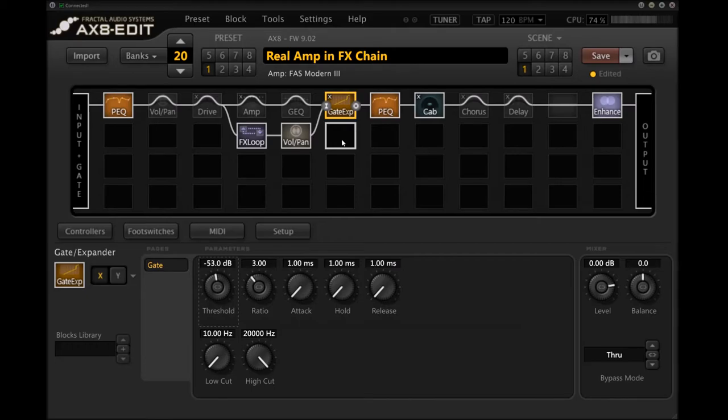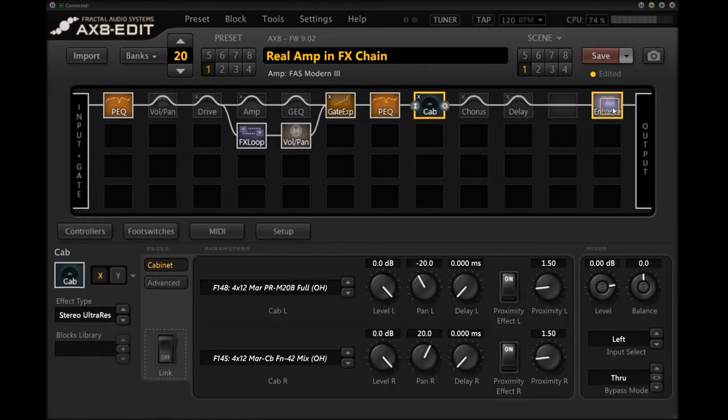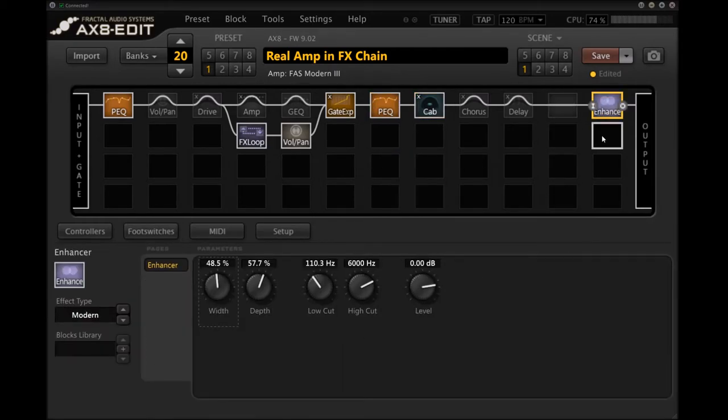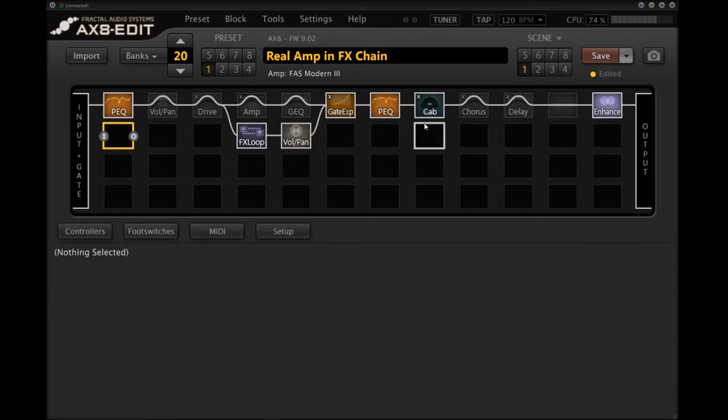Fortunately the Fortin Zool being in the effects loop of the Thrasher is taking care of the actual noise gate part of it, so I don't need to worry about that. A little bit of modification — just a boost in the lows and highs into a cab and into an enhance block, which I'm just using for this video. If you're recording with this kind of stuff, turn that off and play with the cabs as you wish. Here's what it sounds like through the real amp.